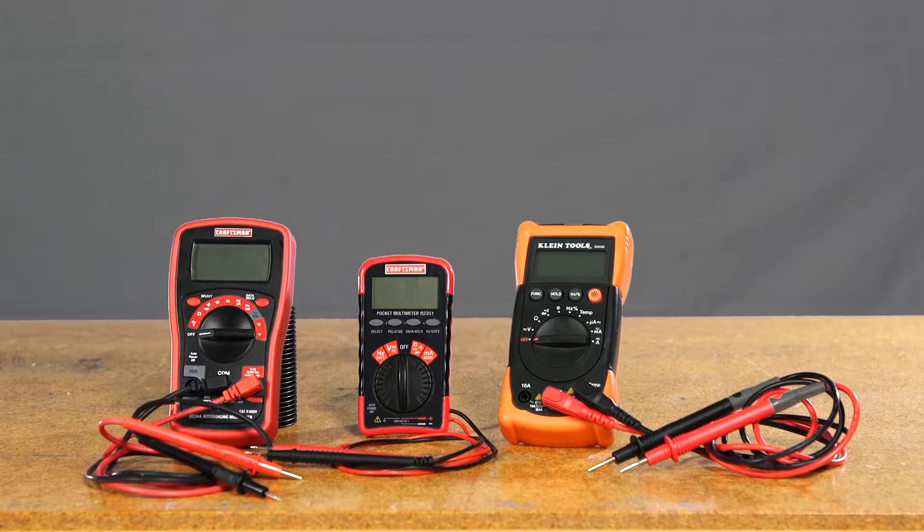Hi, I'm Joe May, Senior Technical Trainer for Graco's Contractor Equipment Division. Welcome to Graco Garage. If you're performing diagnostics, you'll need to know how to read and operate one of the most useful measuring devices in your toolbox: the multimeter.